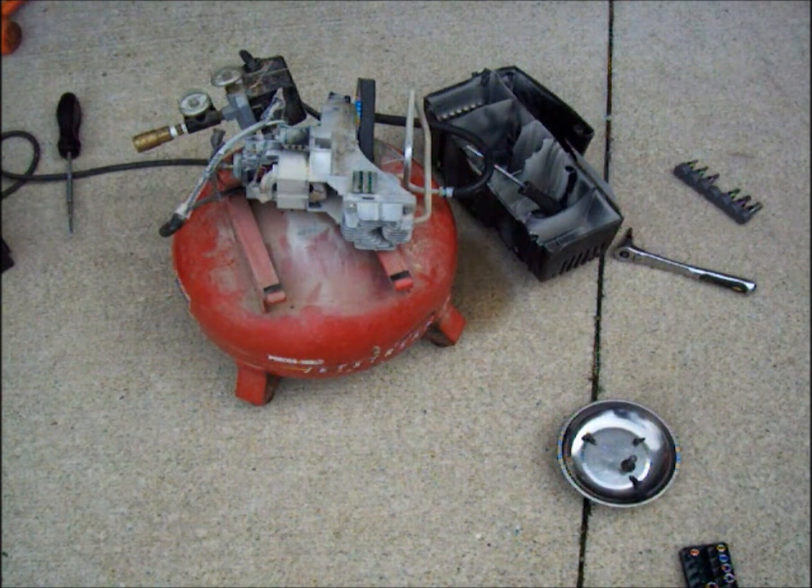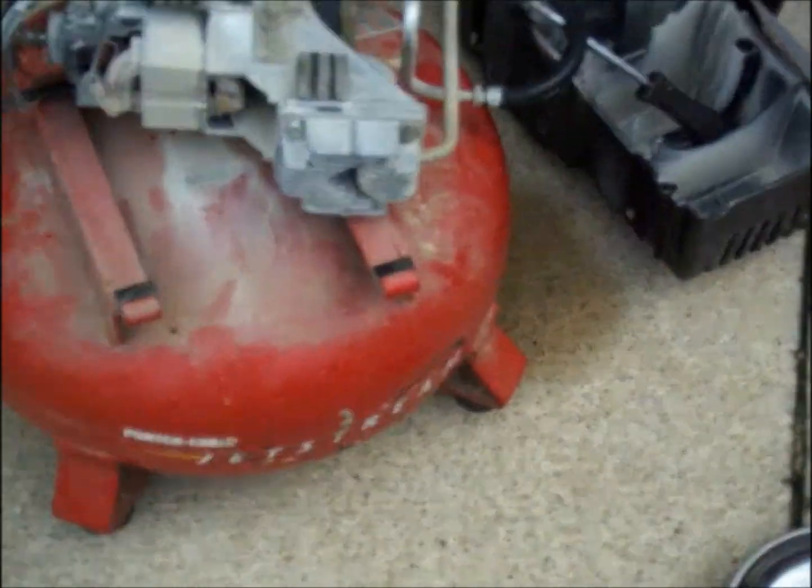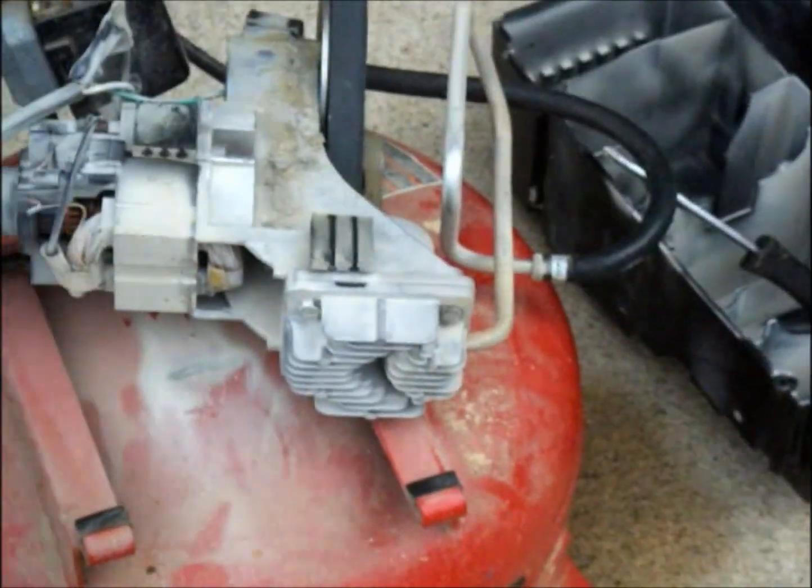Next you need to remove the head so you can access the end of the cylinder. It will come out.